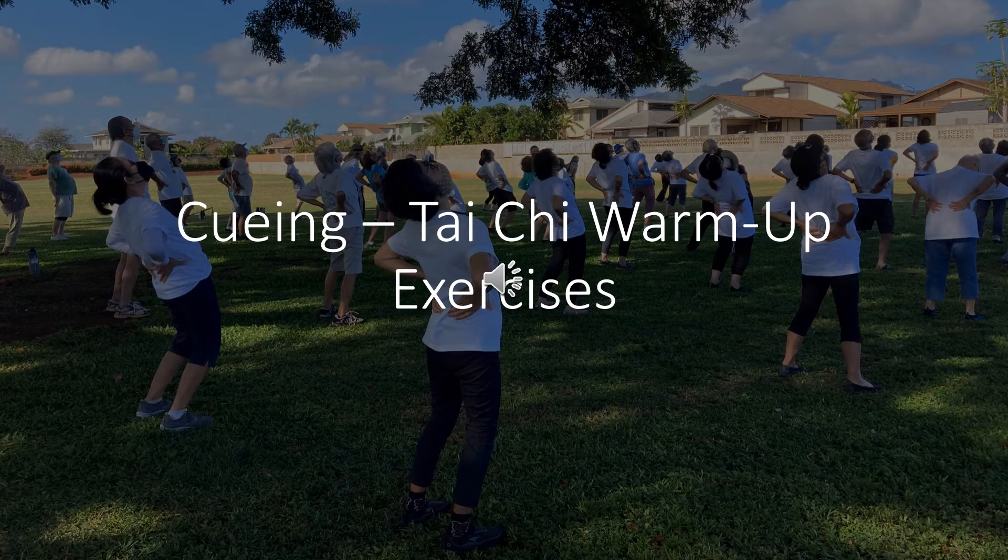Shift weight to right foot: inhale, exhale, exhale. Shift weight to left foot: inhale, exhale. Shift weight to right foot: inhale, exhale, exhale. Shift weight to left foot: inhale, exhale. Shift weight to right foot: inhale, exhale, exhale.